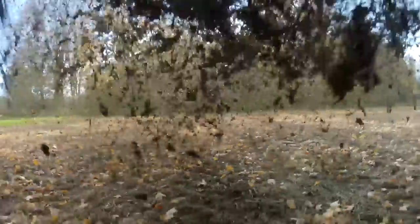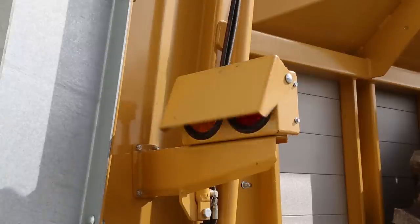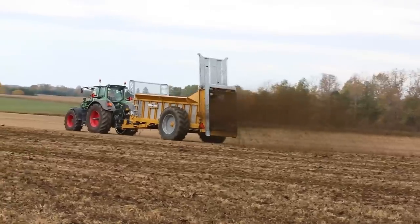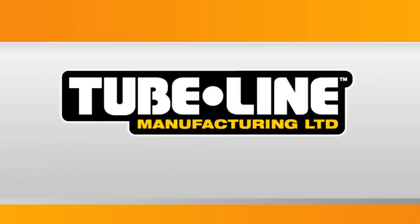This method of metering makes working with looser, sloppy manure more manageable, providing even distribution. Optional on all Nitro manure spreaders are hydraulic light covers — working with the system hydraulics, these covers close when the end gate is engaged, keeping the lights clean to provide safe road travel. Contact your Tubeline dealer to find out which Nitro model is right for your manure management program.